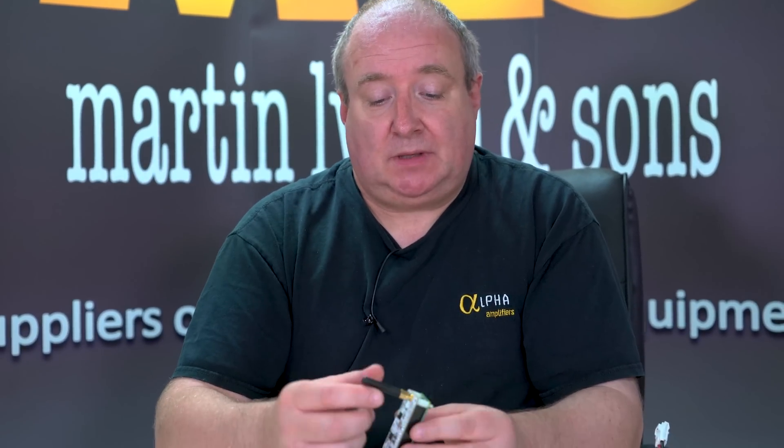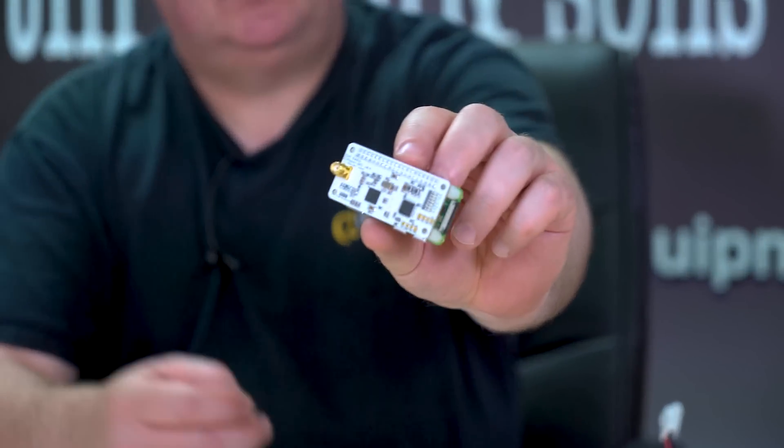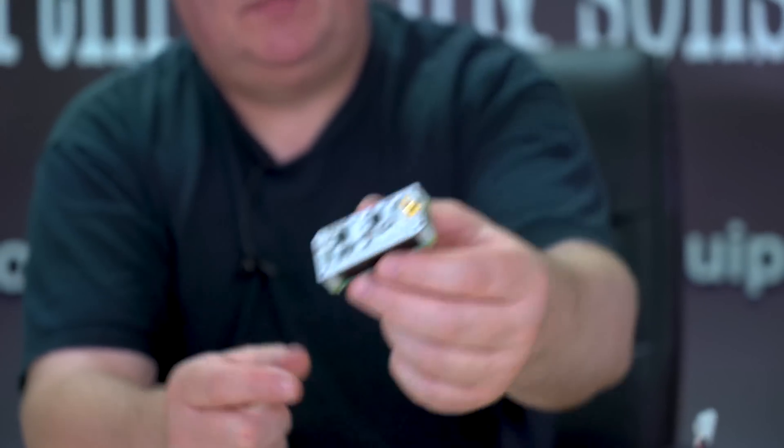Hi, I'm Gary M0TIG here at Martin Lynch & Sons. Today I'm going to talk about the Zoom Spot — the little white circuit board here is the Zoom Spot.